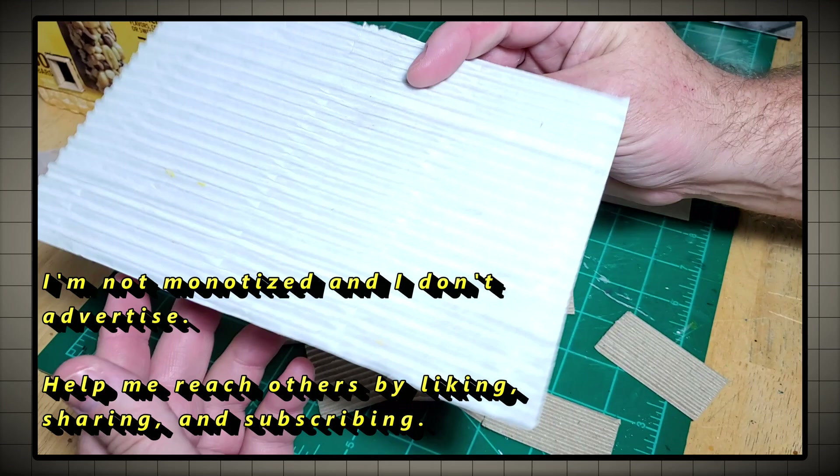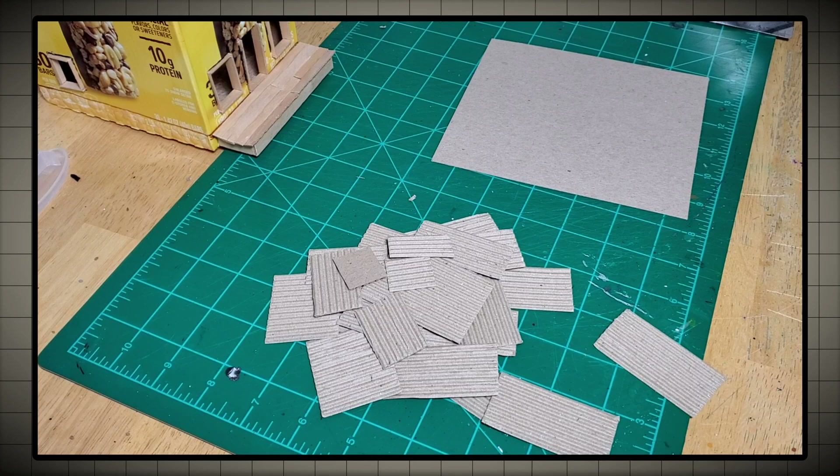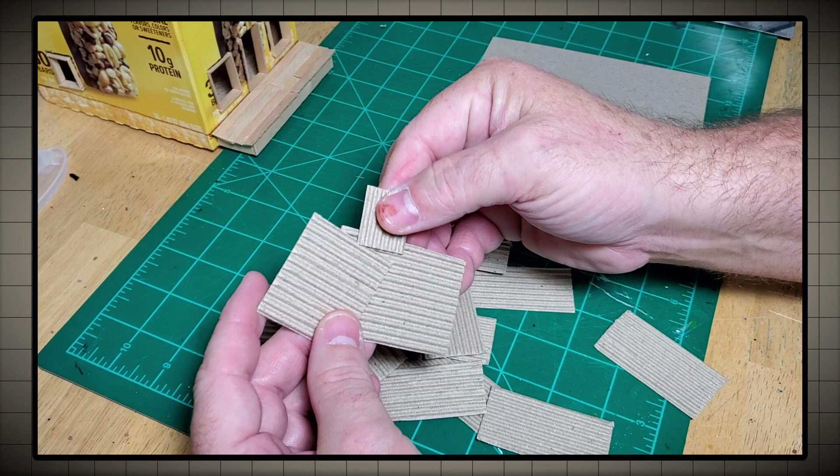This corrugated cardboard that I like to use you can find in about any pizza box. You can also find it as packing material in a box that you might purchase a plate or coffee cup in, something like that.